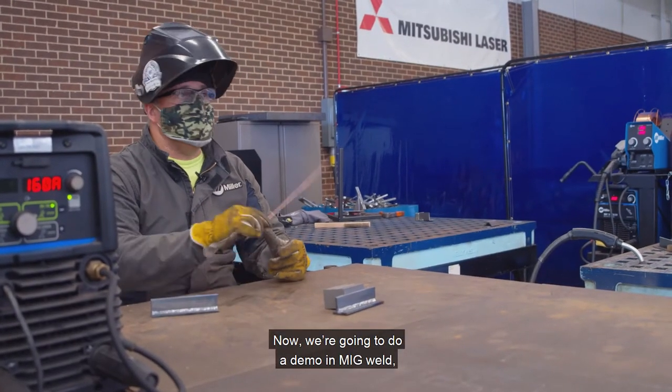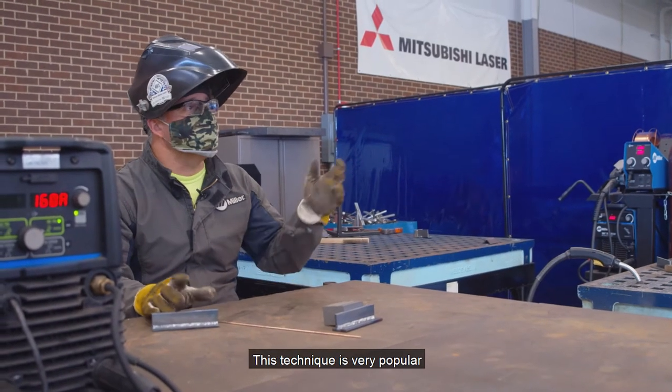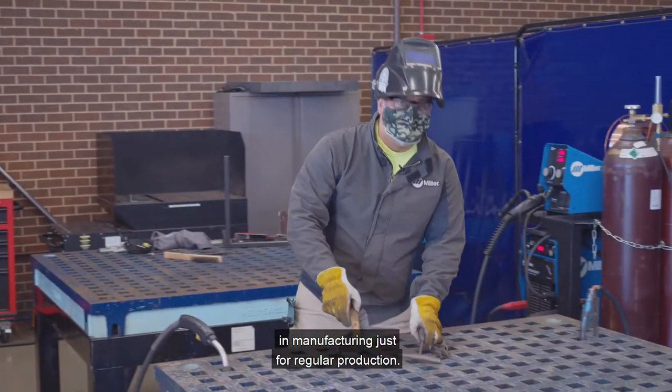We're going to do a demo on MIG weld — gas metal arc welding on mild steel. This technique is very popular in manufacturing just for regular productions.